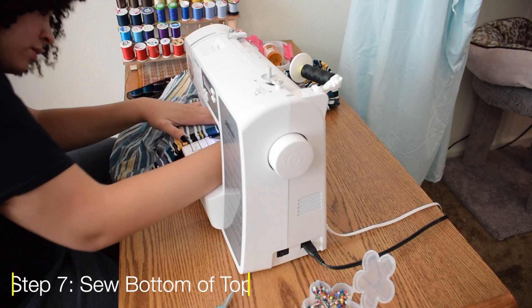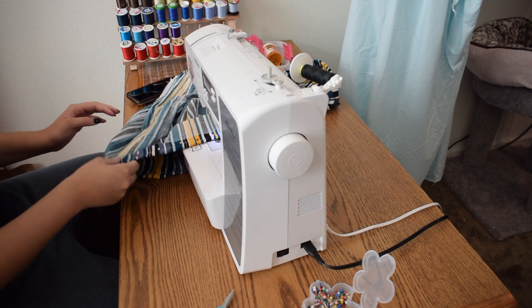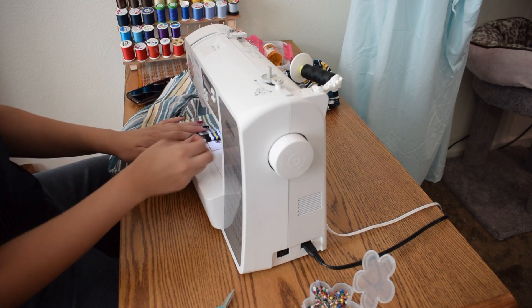Once you have that all pinned, do the same thing and sew it to make sure that fraying will never happen.